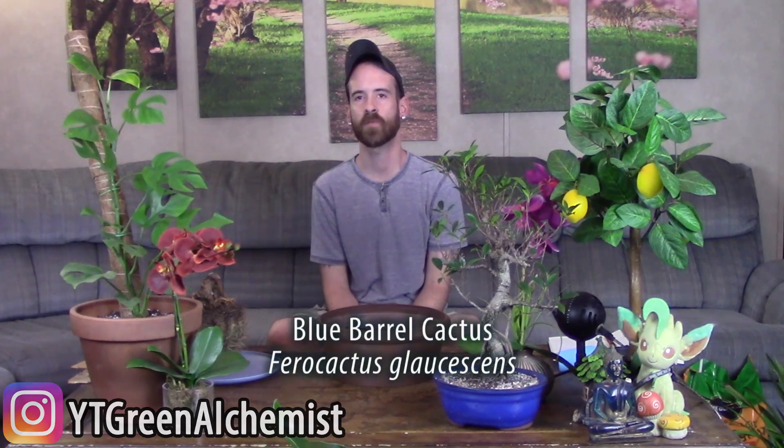What's up YouTubers and plant lovers, it's Justin and today I was going to show you how to replant and care for my Pharaoh cactus, Ferocactus glaucescens.